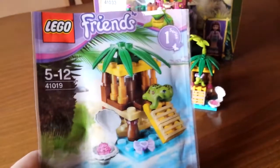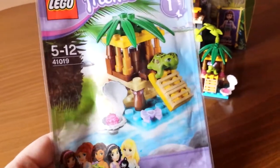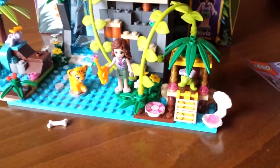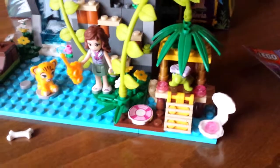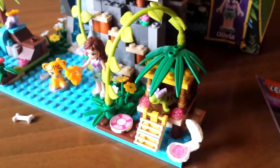So I added this one, which was the Turtle's Little Oasis — I believe that's what it's called — and it's series one. Really cute, still has the turtle in the green color. I kind of managed to just place it in here and still have most of its detail and some additional things attached to it.